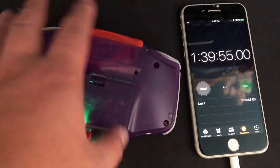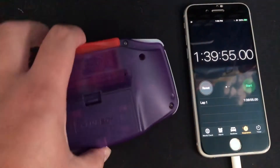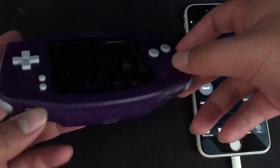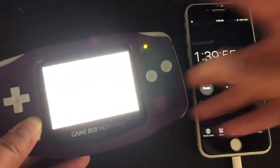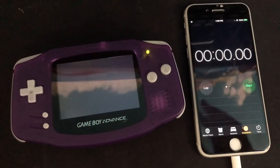Now that it's fully charged, we're going to run it again but this time at max brightness. Cranking it up, resetting the timer — it's running, so I'll start the time-lapse right now.